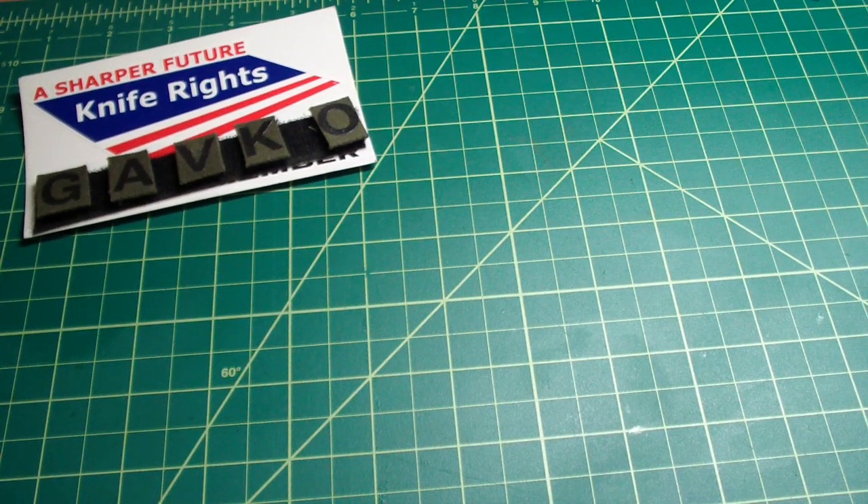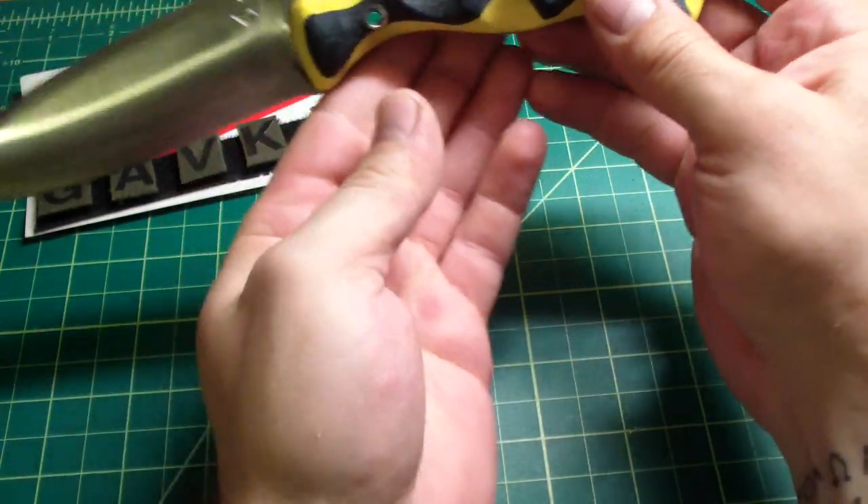Hey folks, how are you doing? I want to show you something I've been working on the last couple of days. I had a hell of a time grinding it because this puppy is from D2 steel. I customized my customized K-bar fin again — I got tired of it, nobody was buying it, so I figured it has a decent shape to make something unique out of it, and I think I nailed it. Check this out guys.